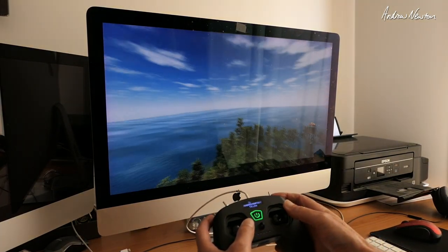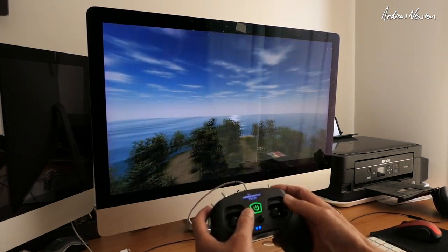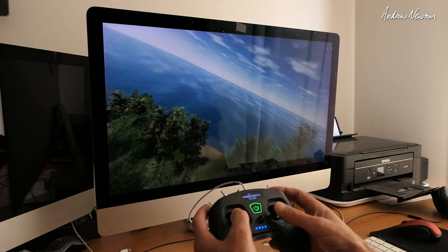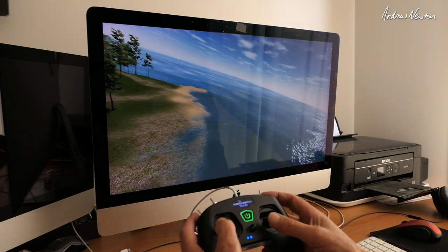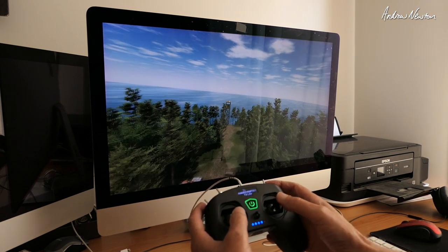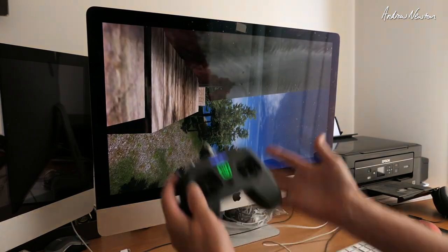This is just to show that without any extra setup you can plug it into your Mac or PC and use it as a USB game controller or simulator controller. This is FPV Free Rider and I'm no quad pilot, but it shows that it does work.